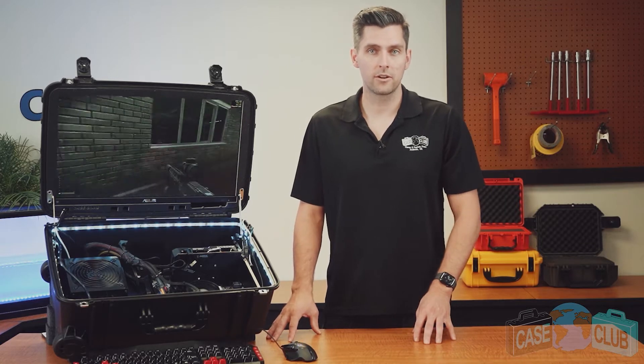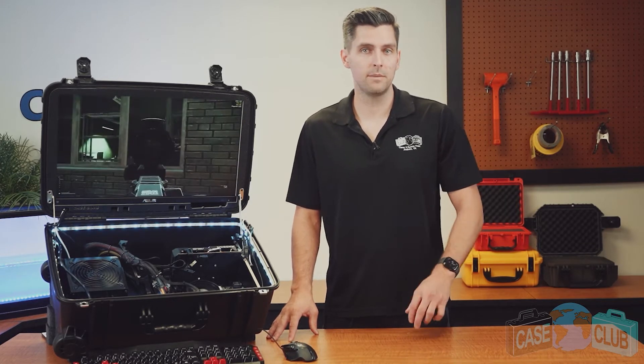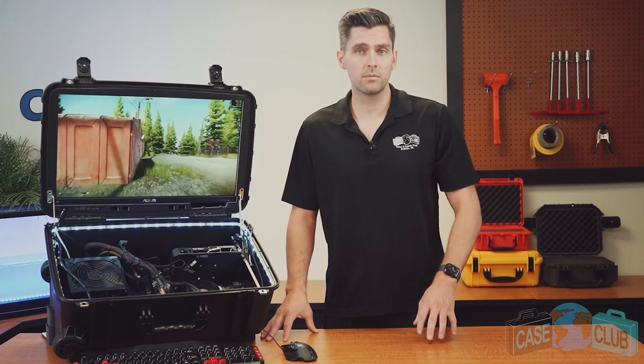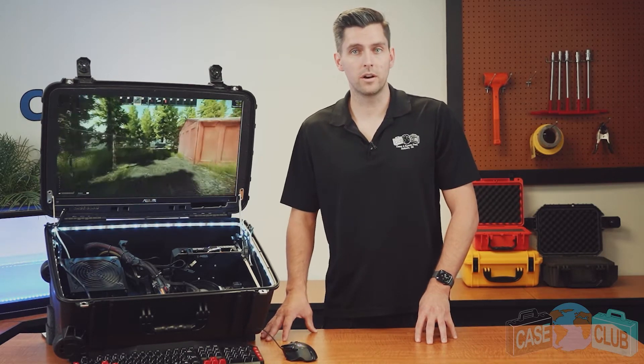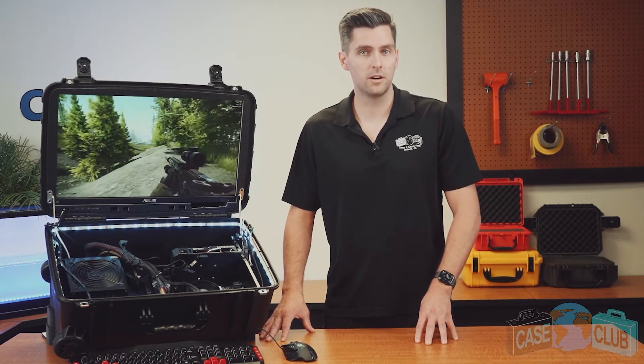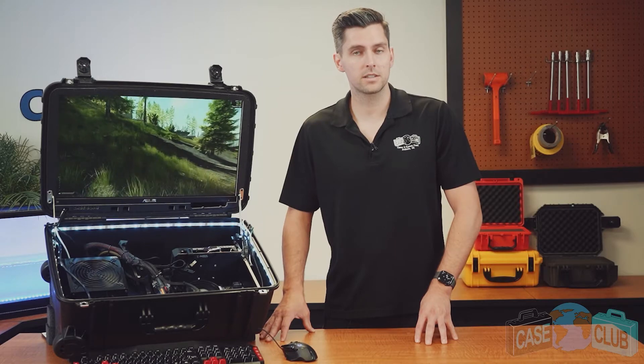This mobile game station is intended for anyone looking to have a dual-purpose gaming setup that can be played at home or on the go. It can be fully customized to your desired computer hardware and upgraded whenever you want. If you're building a gaming PC for the first time, be sure to watch our builder series video that walks you through the building process step by step.